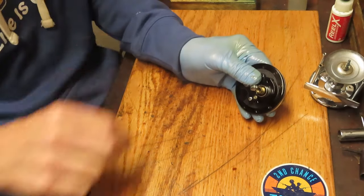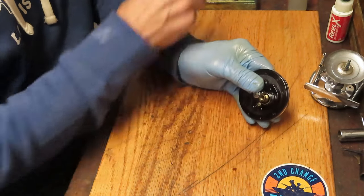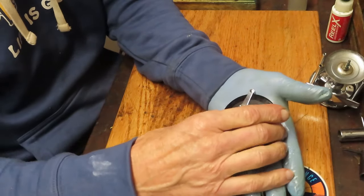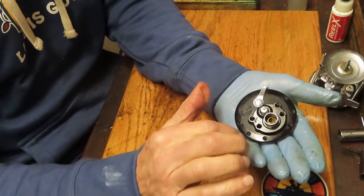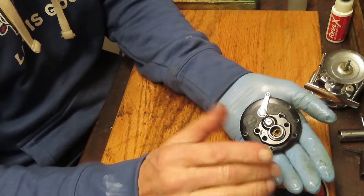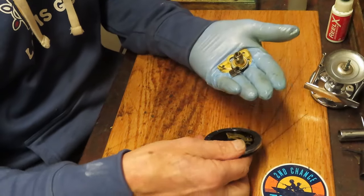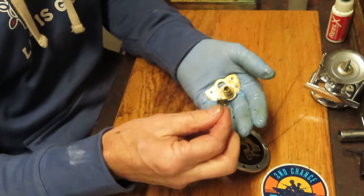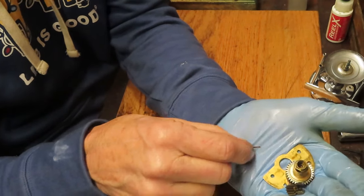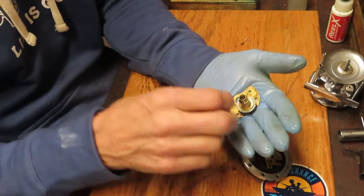Those go into my parts tray. So let's remove the case — and this one was made before 1957 because this is the flat spring for the anti-reverse dog that I was referring to. Again, the inside of this reel appears as though it's never been used. Scott, you found a beauty.